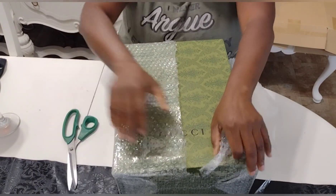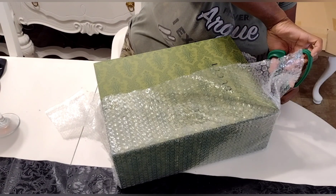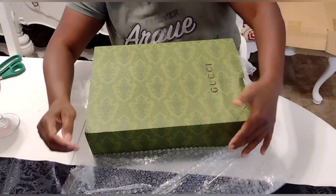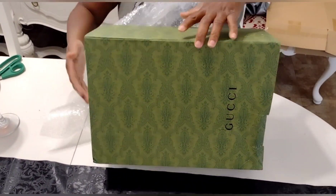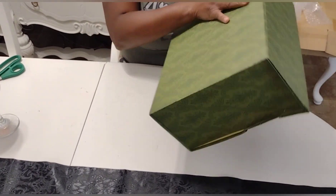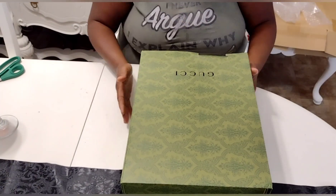You may be like me — bougie on the budget. You like very high-end things but don't like to pay the high-end prices. Well, this is the site for you. I did order this Gucci bag, and I opted for that Gucci Jackie bag, the 1961 Classic. And I'm gonna tell you, I love it.